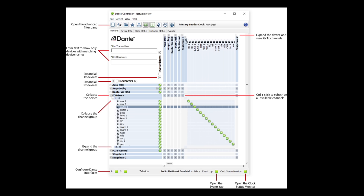The grid in the bottom right-hand corner allows you to connect any transmitter to any receiver, and Antrica's decoder would obviously be a receiver.